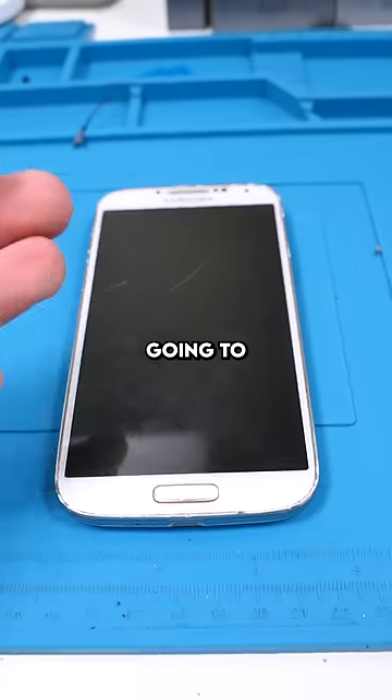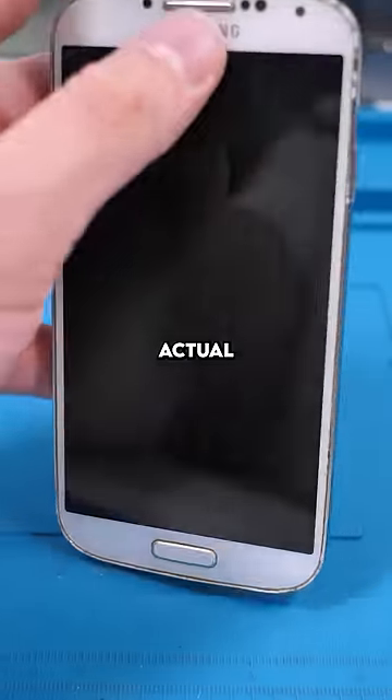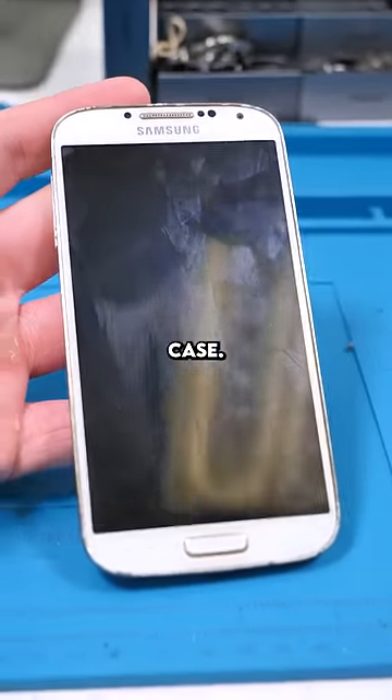We have a Samsung Galaxy S4. Not gonna lie, I actually hate fixing these. These things were known to have their OLED break without the actual glass breaking, which is what happened in this case.